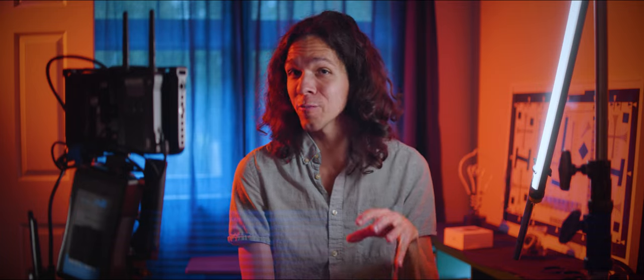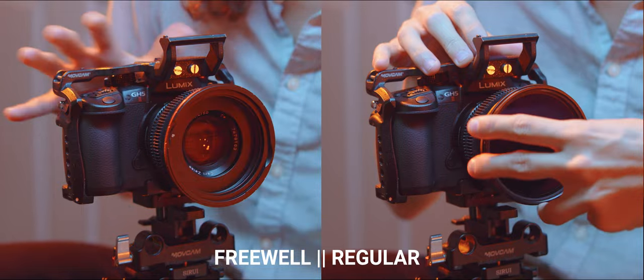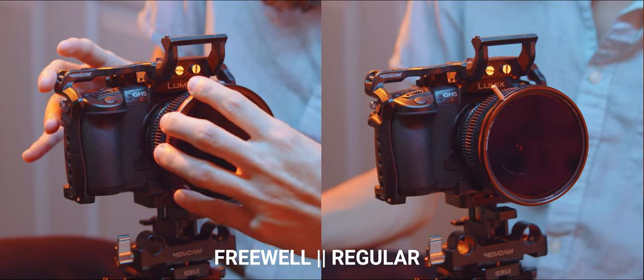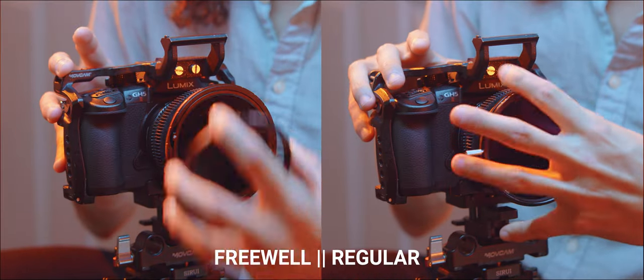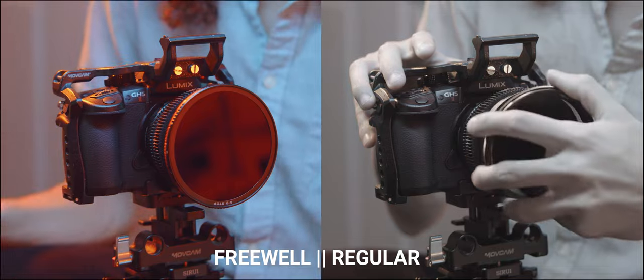In case the advantage of magnets was not clear enough, here's a side-by-side comparison of me attaching a regular variable ND filter versus the Freewell system. You might say that wasn't much of a difference — and that's right. But now let's say I want to switch filters from 2 to 5 to something more intense. Now it was easier to see the advantage. I barely took any time to swap Freewell's filters.